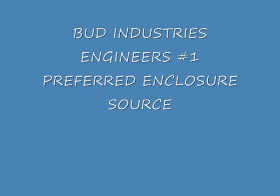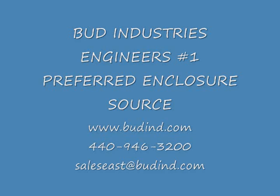For all the details on this product, including board sizes accommodated and detailed drawings, please see us on the web at www.buddind.com, call us at 440-946-3200, or email us at sales-east-buddind.com. Thank you.